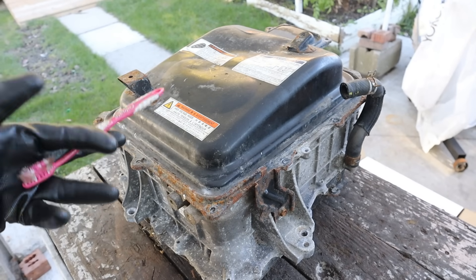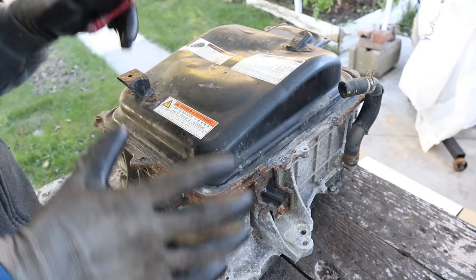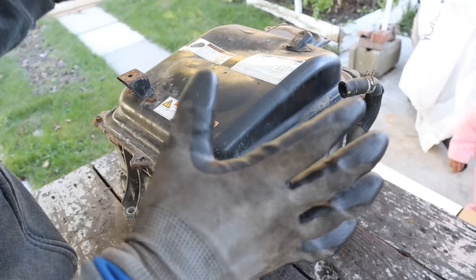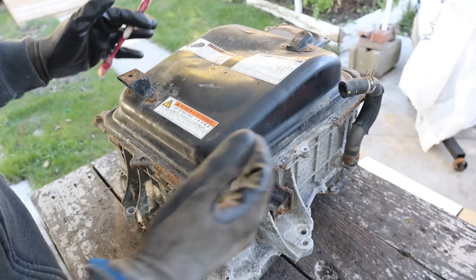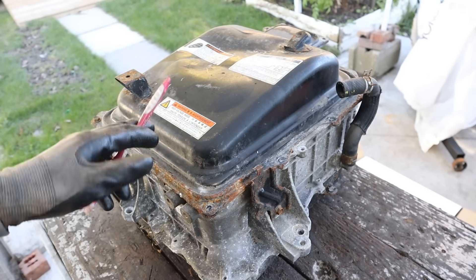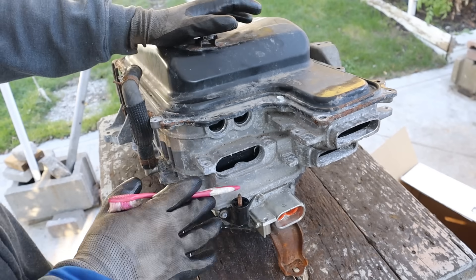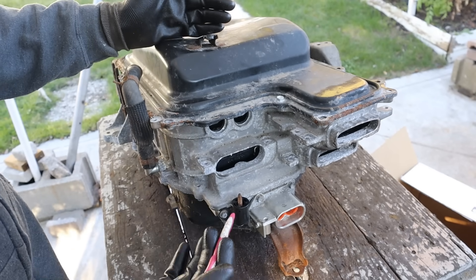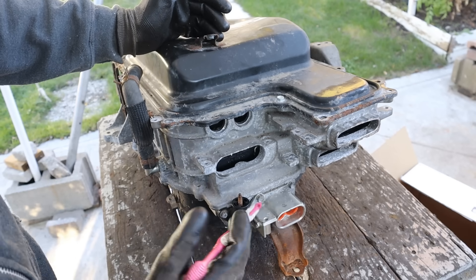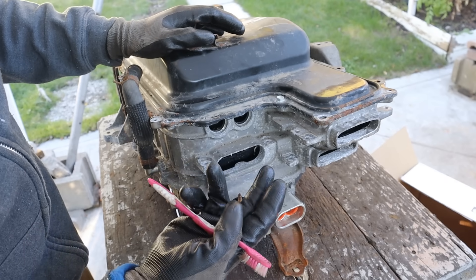Today I'm going to show you what's inside the Lexus hybrid drive system and how it works. This is the power inverter out of a 2006 Lexus RX400H. In this video we're focusing on the power electronics and how power flows in and out of this inverter to motivate the vehicle. This power inverter is responsible for translating the 288 volts DC from the battery located underneath the vehicle's rear seats into alternating current.